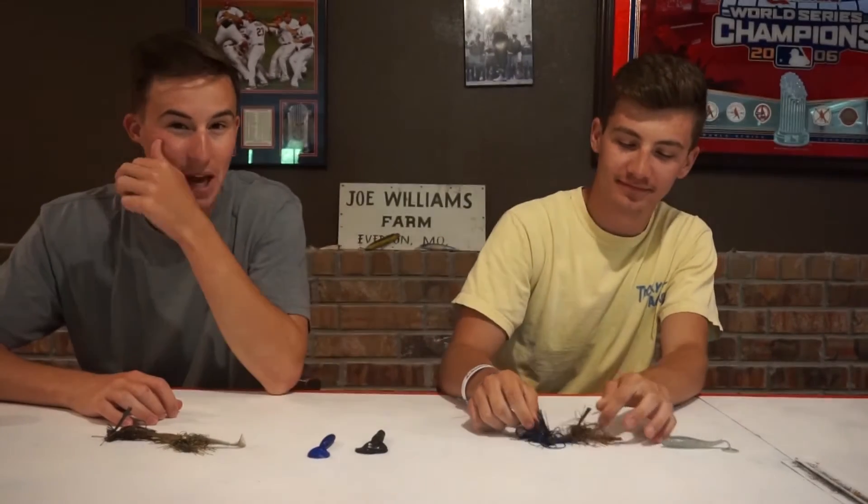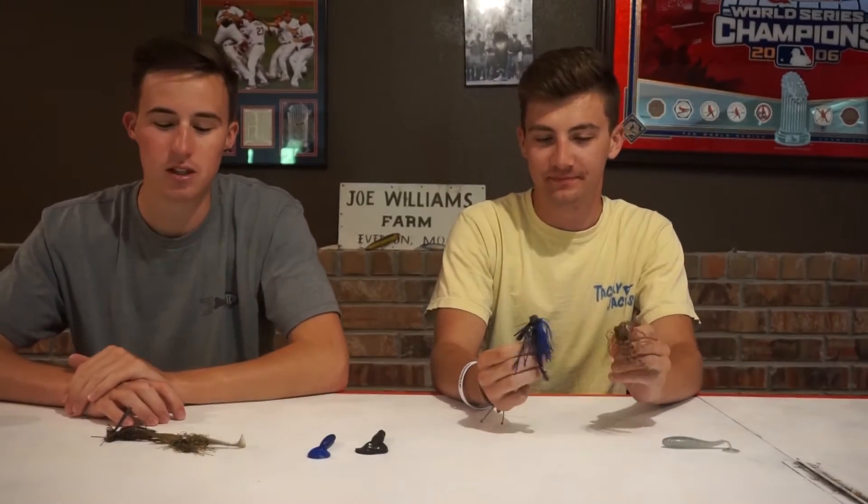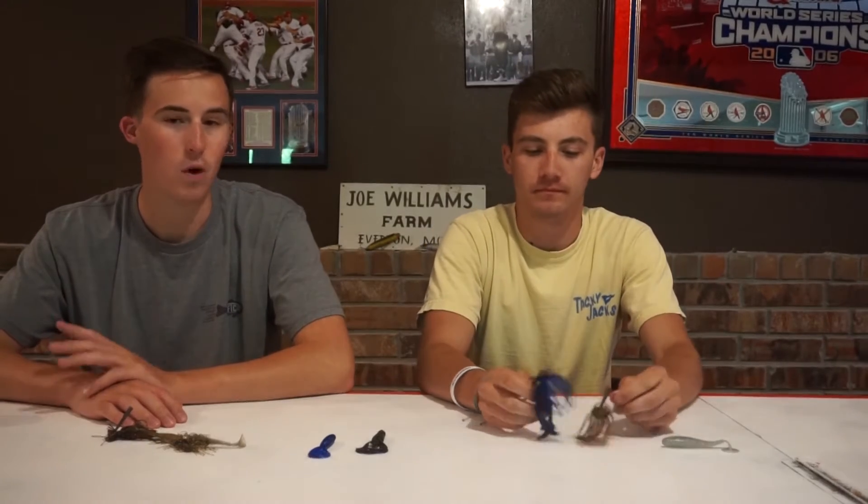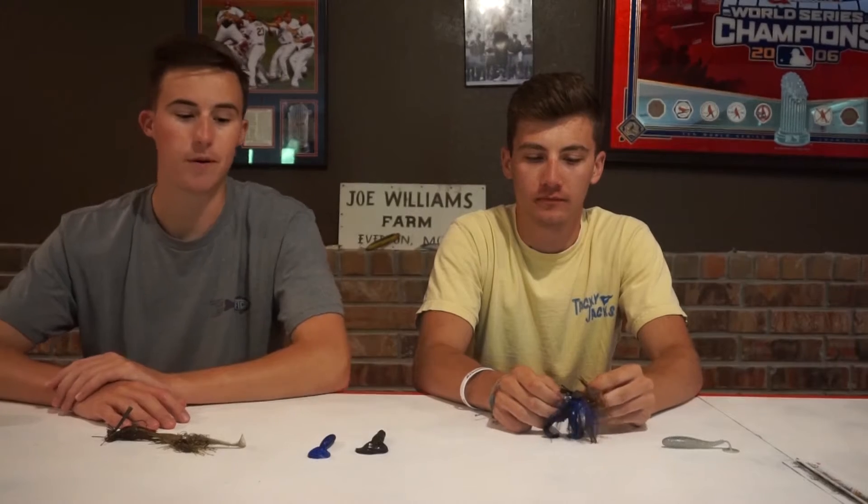Welcome back to another episode of Mid-Moe Bassett. Today we're going to be talking about jigs — what we like to do with jigs, how we have success, the different styles of jigs, presentations, trailers, water temperatures, and the setups that we throw them on.